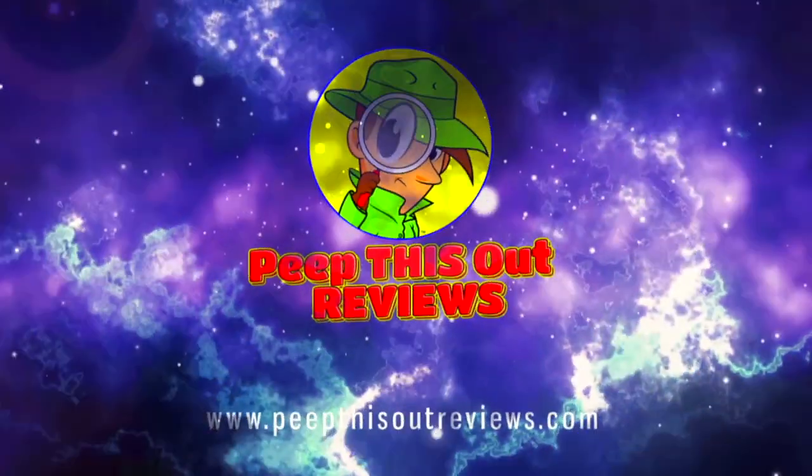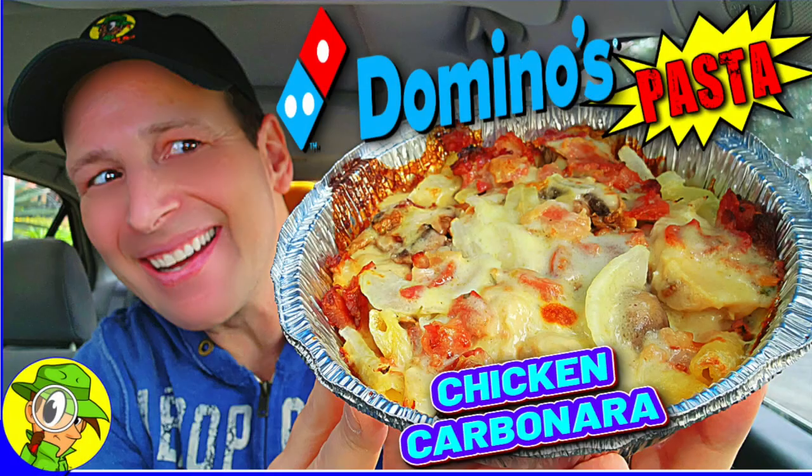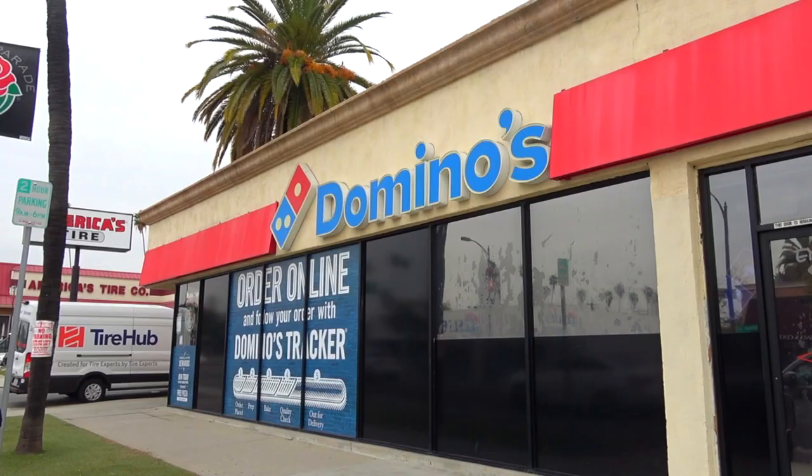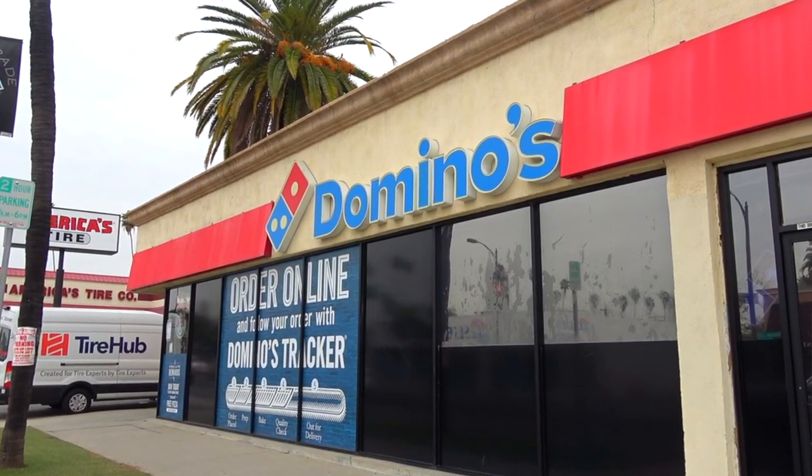Welcome to Peep This Out Reviews with Ian K — stay frosty. What's going on everyone, and welcome to the channel where today I'm over at Domino's on a rainy day here.